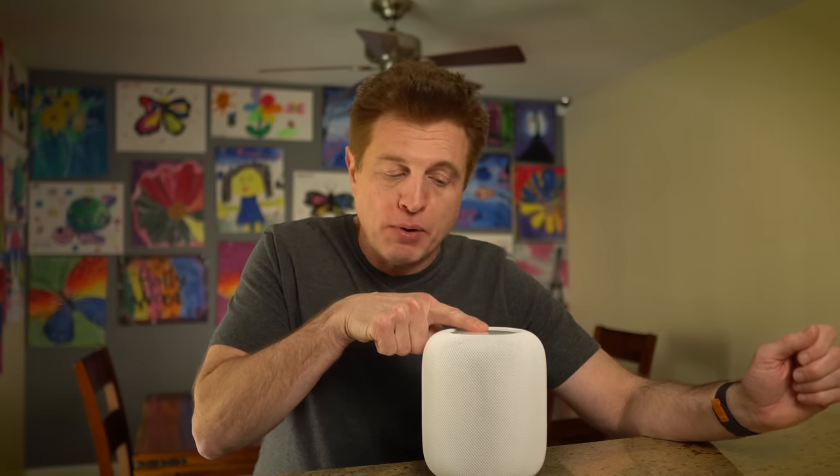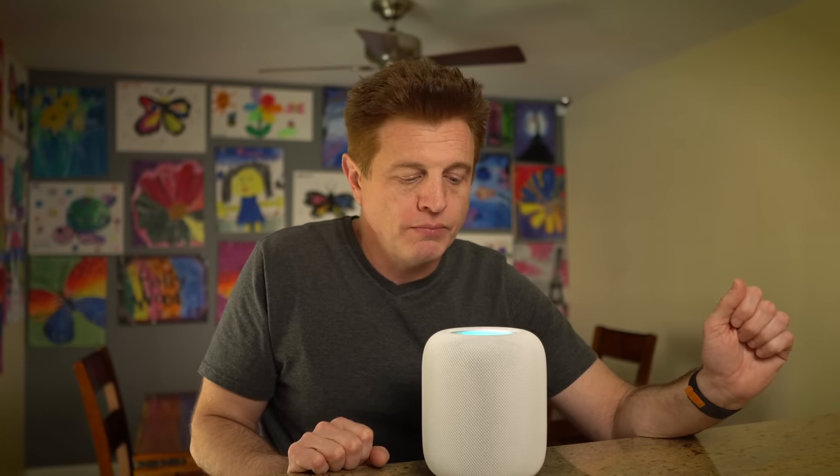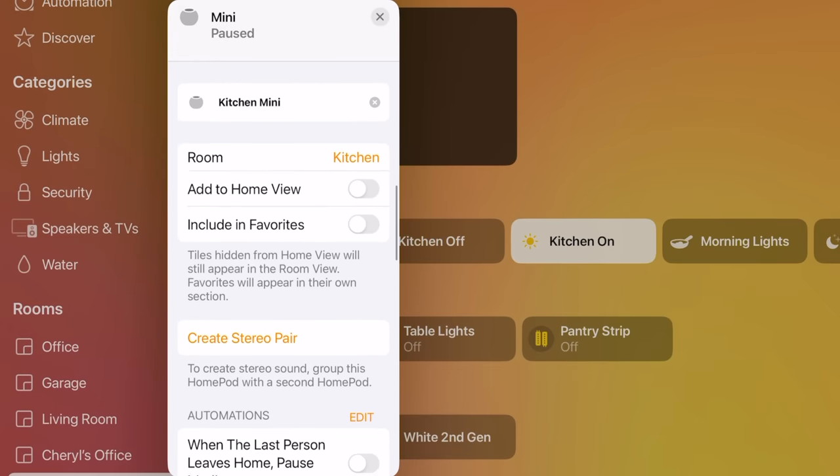Tip 2.5 — it's a tip within a tip. If you don't want to call up Siri by voice, you can always do a long press and then make your request. And if for some reason you don't want Siri listening, you have two options to turn off the microphone. You can say 'Hey Siri, stop listening' and you'll get a confirmation. You can also go into the Home app under the HomePod settings and flip that on or off. If you want to turn it back on using voice, you can do a long press and say 'Start listening' and it'll start listening again.